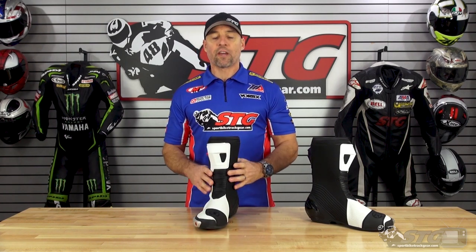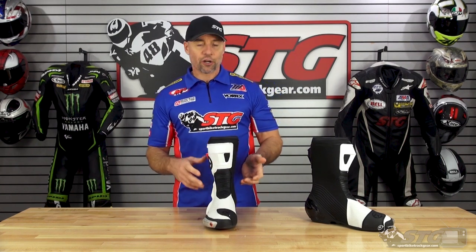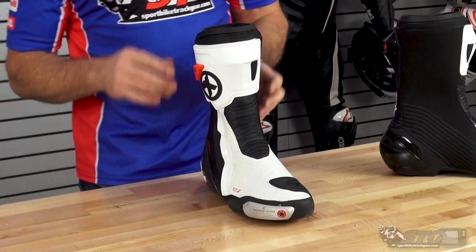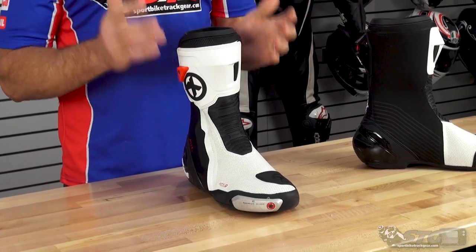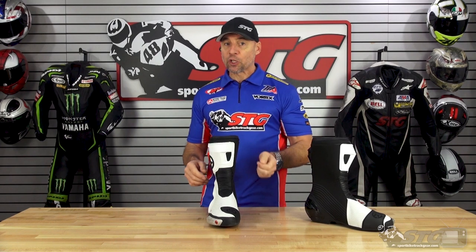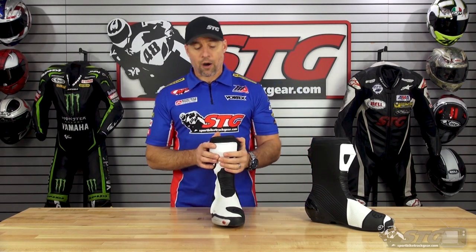Before we dive in, let's talk about fit. These are a size 46 euro. Their size chart equates these to an 11.5 US. I wear a 12 US in basically everything, and my feet probably lean a little bit to the wide side. I got a really, really good fit from them. To me, this feels more like a 12 than an 11.5, and the boot has really good width to it.